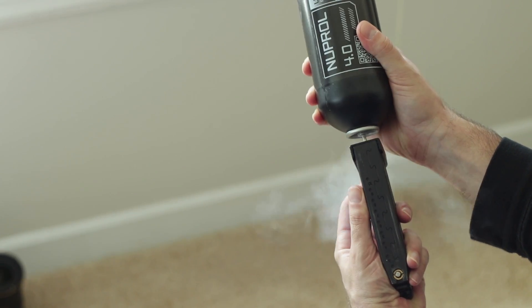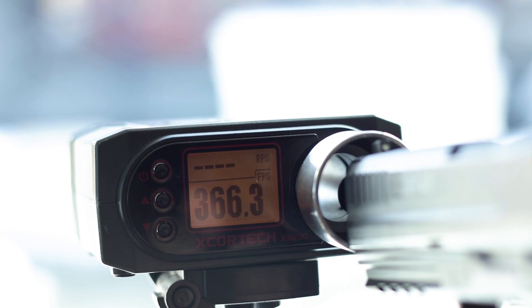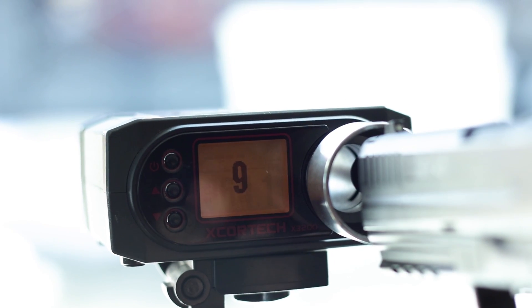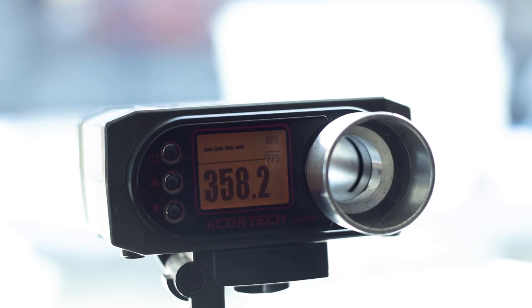Now it's time for the black gas. This one is designed for cold weather, but if you want that power and that kick, this is where you'll want to step up to. 365 fps was the starting number and 358 was the lowest across the five shots, so it also held onto that number really well.